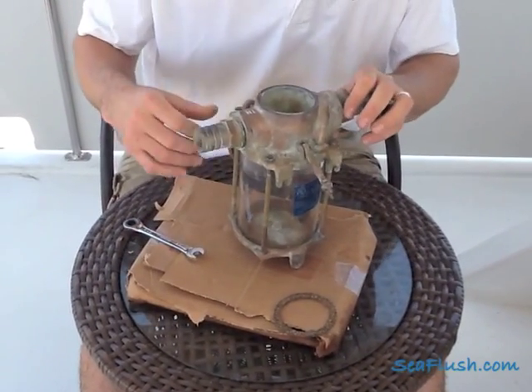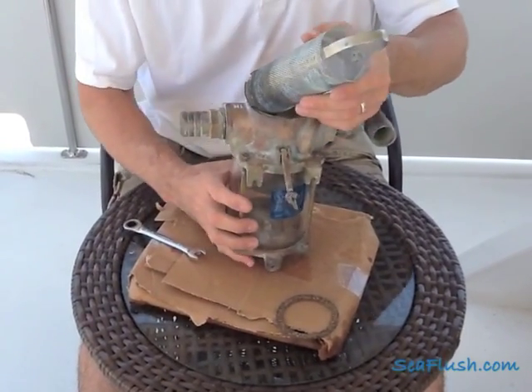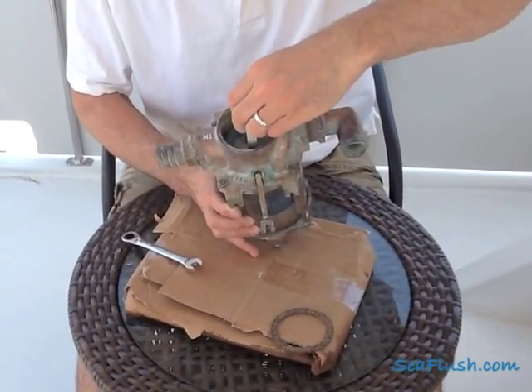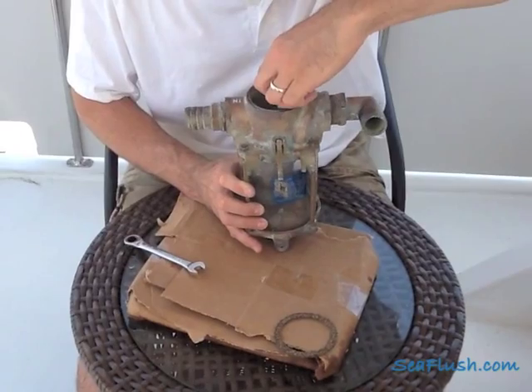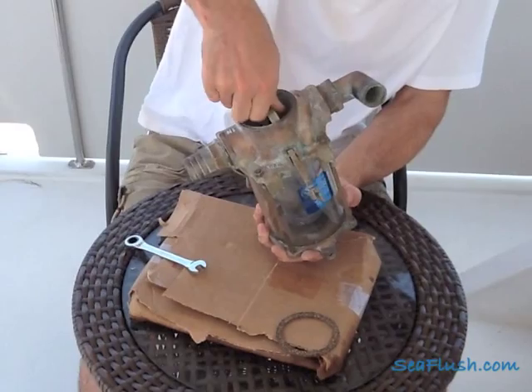There are two things to know about the actual strainer basket. The first is that it needs to seat properly. There's a raised tip at the bottom of the strainer and the basket fits down over that tip. You'll know it's seated correctly when the top of the handle is below the surface of the sea strainer. Sometimes you have to wiggle it back and forth to get it to seat properly.